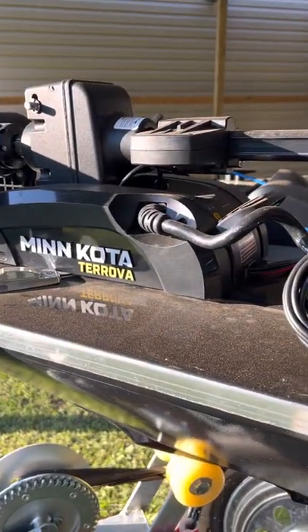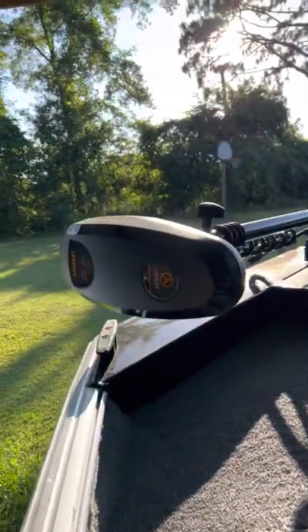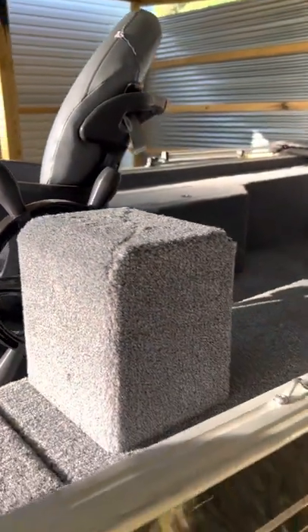We got this Minn Kota Terrova GPS motor on it. I seem kind of slow on this because I don't really know much about the boat. Anyways, it looks pretty nice — got some spare tires on it.